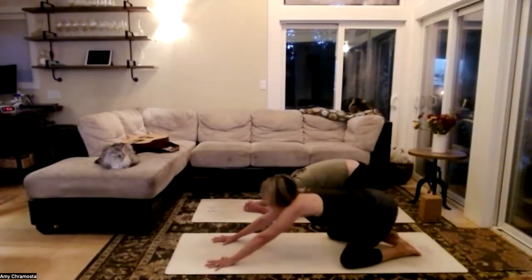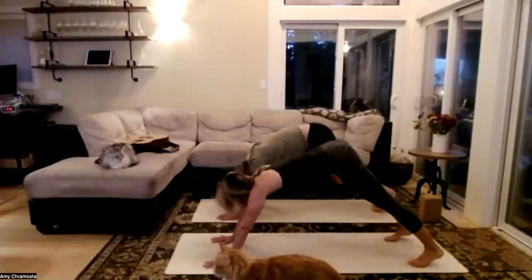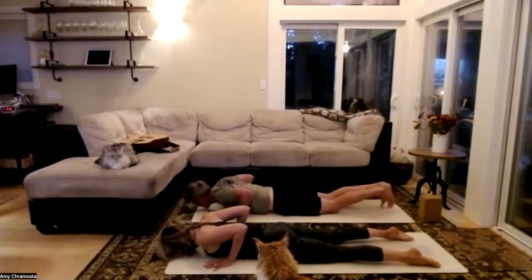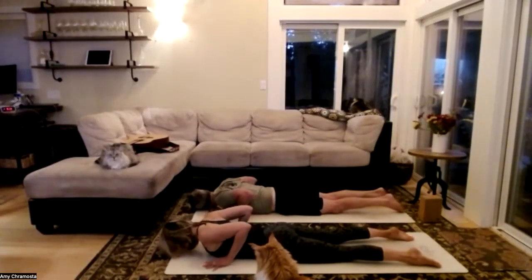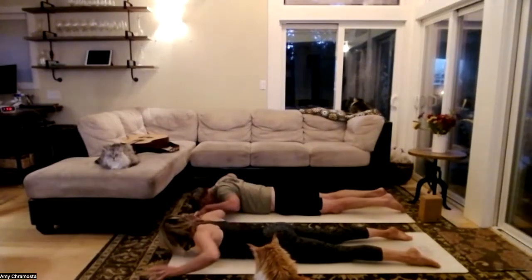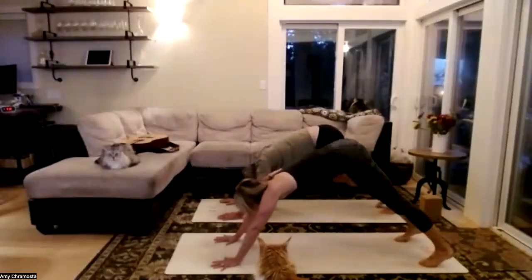Into our downward dog — toes tuck under, lift through those sits bones, eyes towards the back of the mat. We'll take that one more time: breathe in, find our way to high plank, drop those knees to the earth, untuck the toes, use that body weight to come all the way down. Find that baby cobra lift, forehead to the floor, then extend the fingerpads off the mat — maybe more of an upward dog. Forehead to the floor, hands in line with your chest, press through child's pose into our downward dog.